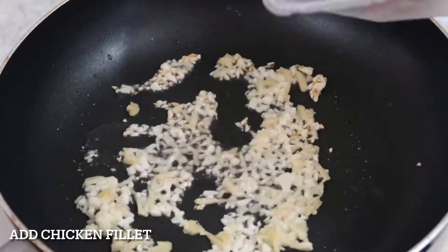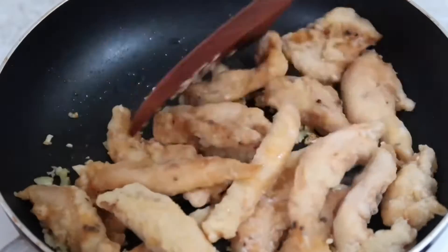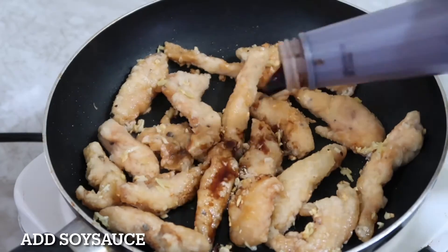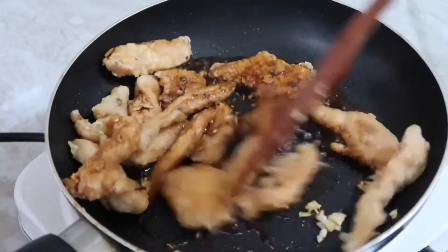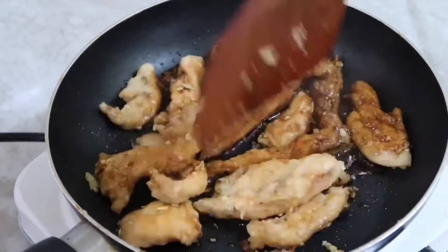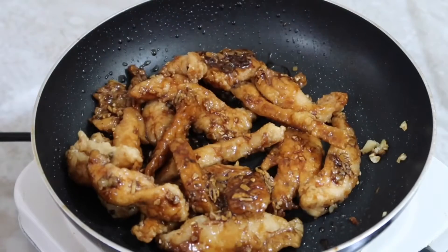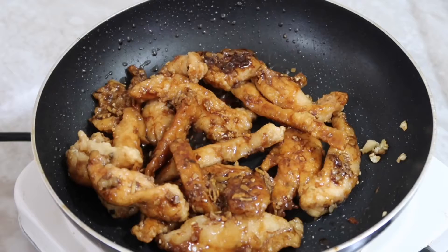Then you can add the chicken fillet and mix it with the garlic and ginger. After that, put just a little bit of soy sauce and mix it again. Then prepare the cornstarch with water to make a slurry.